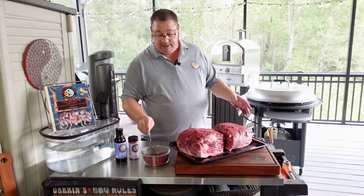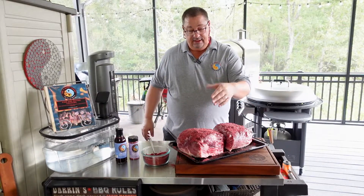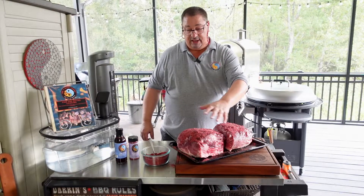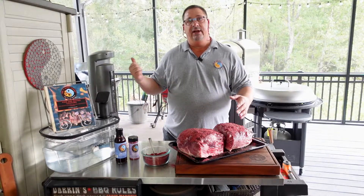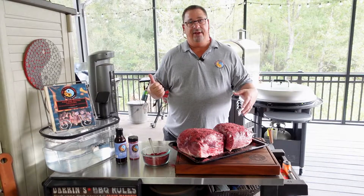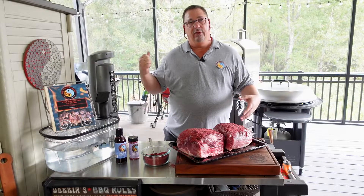I'm just going to put the seasoning generously all over these butts. I don't want to get super dirty on film, but that's all I'm doing — covering these completely with my rub. Then we're going to go get the fire started. I'll let them sit here while the fire comes up to temp, and then when that's done we'll get them on the smoker.